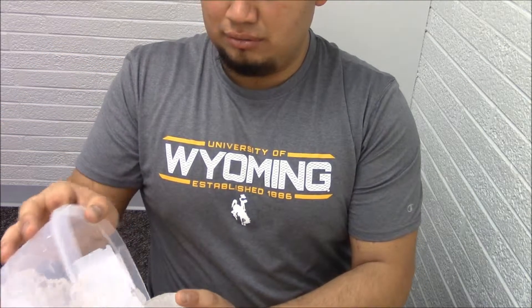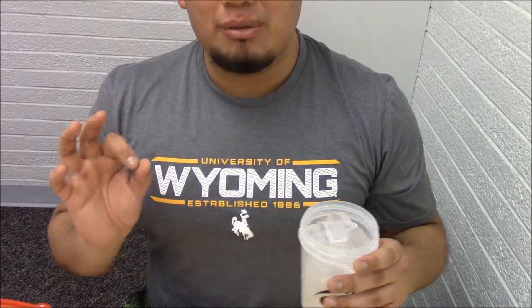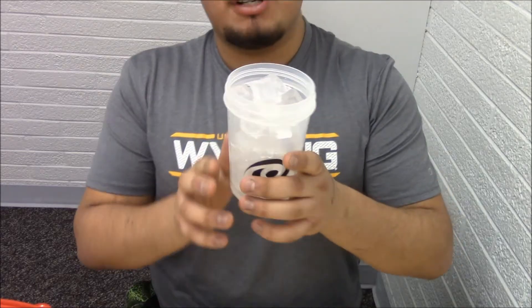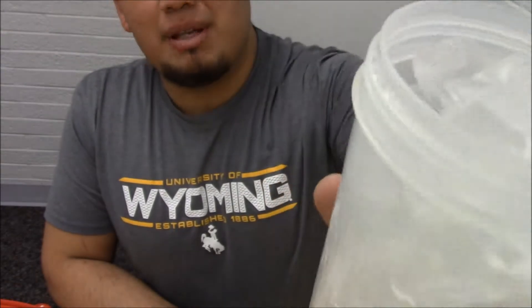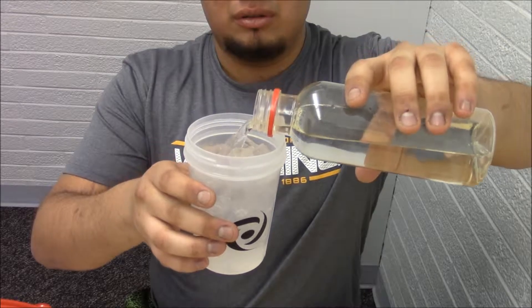We're going to add the ice first. You can add as much ice as you personally like. I'm a big fan of having a lot of ice because I like my drinks extremely cold — especially iced coffee. If you're drinking a warm version of iced coffee, you're missing the point. As you can see, I filled it up quite top-heavy, then you put some water in.